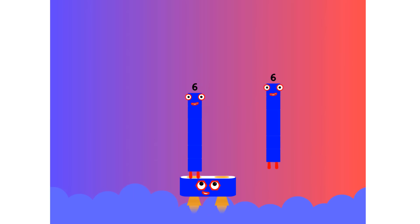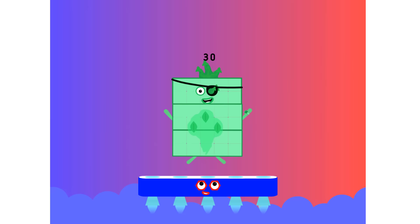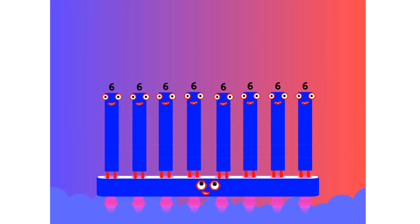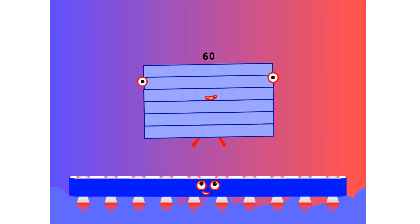1 eight is 8. 2 eights are 16. 3 eights are 24. We will heed the call. 4 eights are 32. 5 eights are 40. 6 eights are 48. We'll catch you when you fall. 7 eights are 56. 8 eights are 64. 9 eights are 72. Here's the biggest of them all — the super 8 who has it all. 10 eights are 80.